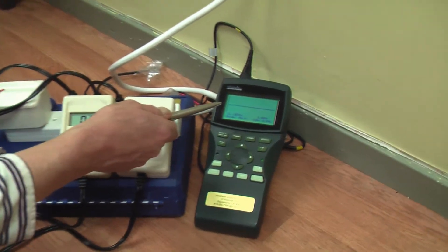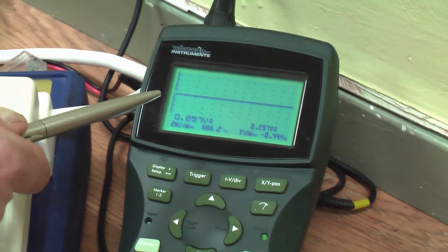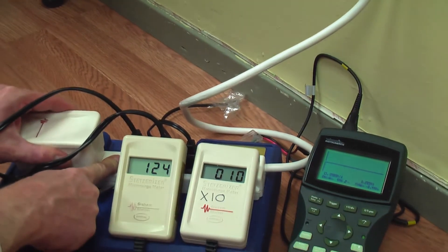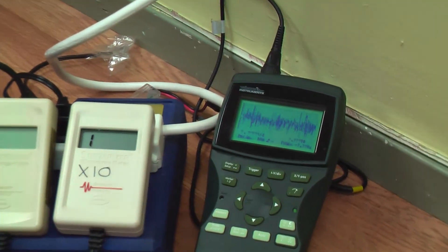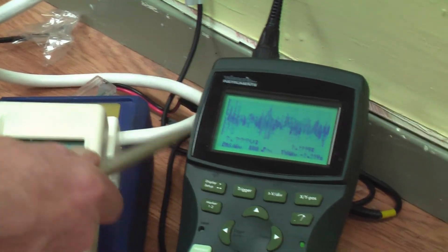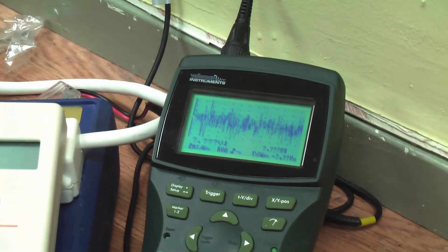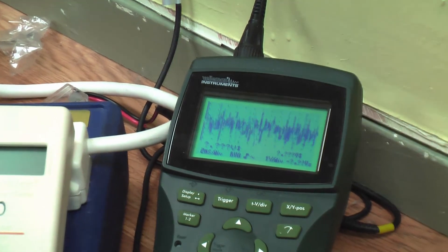Take a look over here at the oscilloscope. With the filters in place, you have clean power. Take the filters out of the circuit, and immediately the power gets dirty and dangerous again. This means this is an extremely hazardous environment for your dogs, your cats, your children, you, your unborn child. You do not want to be exposed to this.